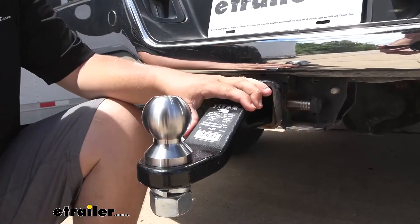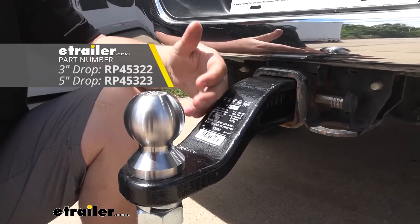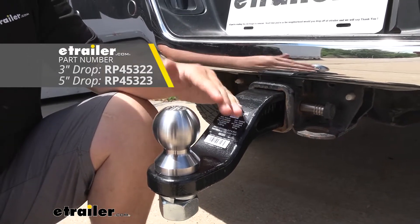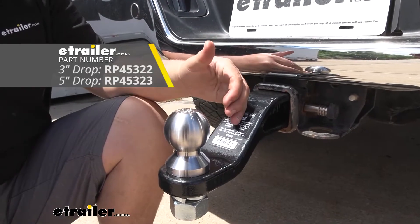Now there are a couple variations with this ball mount. Today we're going to be looking at the three inch drop, and if you turn it over it's going to have an inch and a half rise. But you can also find a five inch drop — when you turn that one over you're going to get a three and a half inch rise.